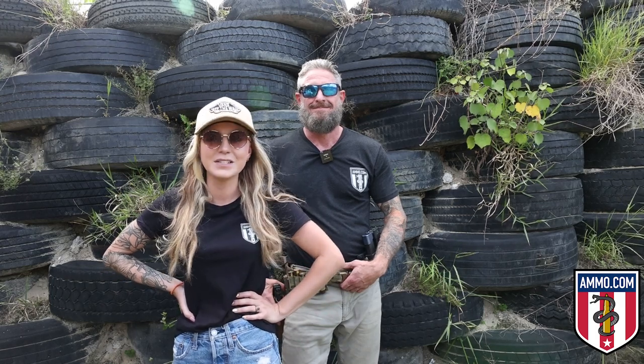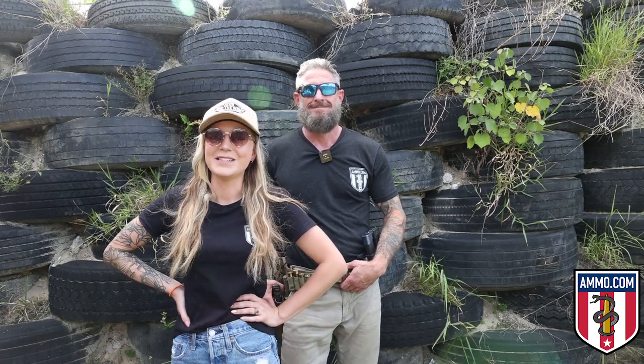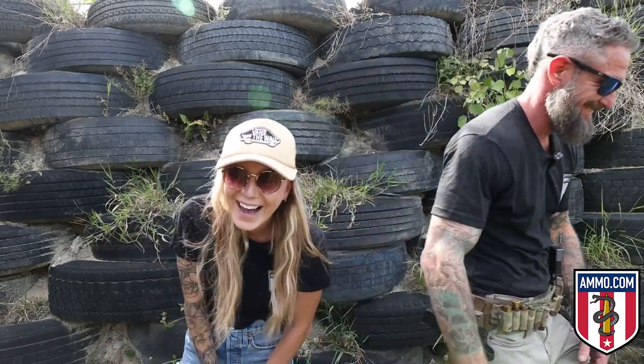That's it for today's video. If you enjoyed the content, hit the subscribe button and the bell notification icon to be notified when we upload our next video. Don't forget to sign up for ammo.com's emails — we'll be putting together a PDF with step-by-step photos of all these drills and instructions so you can follow along. Shoot straight — we'll see you next time.